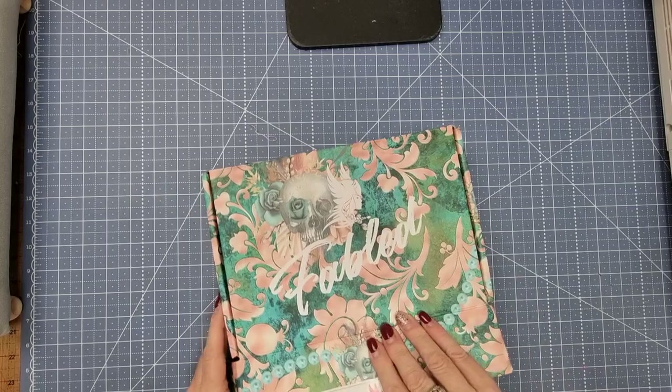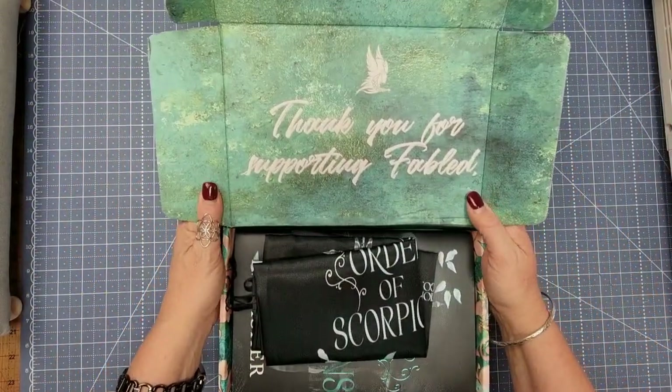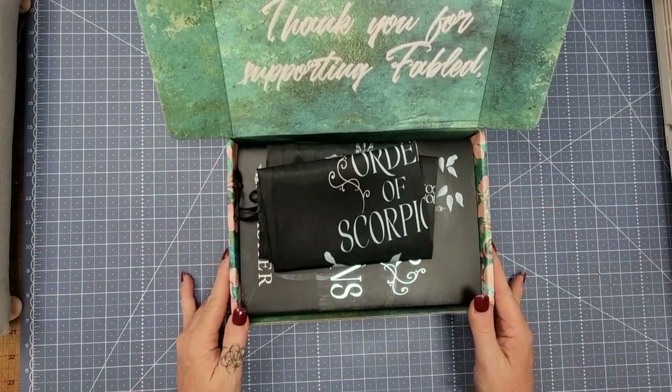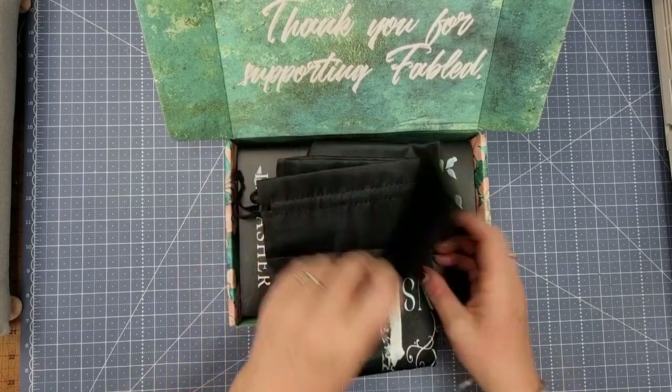All right, so let's open it up — hopefully the camera is not too close. It says in the back, 'Thank you for supporting Fabled.' Now I know that a lot of people have probably already received these, but this is the first time I've ever received anything like this.